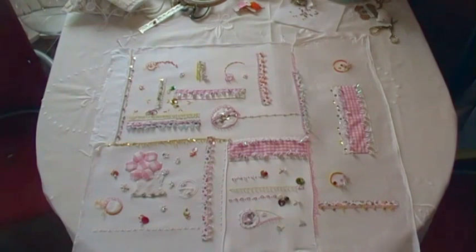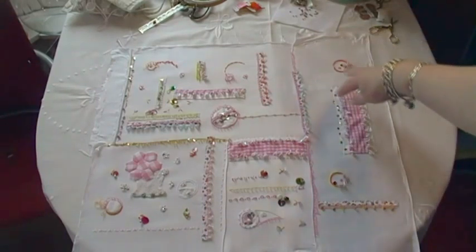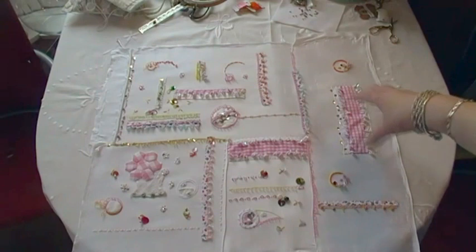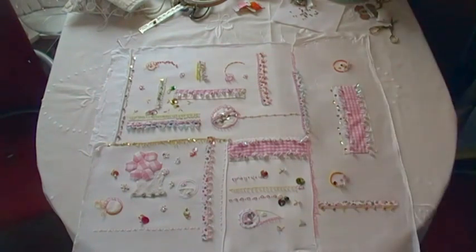I just thought I'd let you see it in its entirety and explain that there's only really this bit that needs to be finished. But then backing it and doing the edges will take quite some time as well, so it's a long way from being completely finished — it's just the front surface that's almost finished. I'll turn off now, change the camera around, and come back and do a little bit of that stem with you.